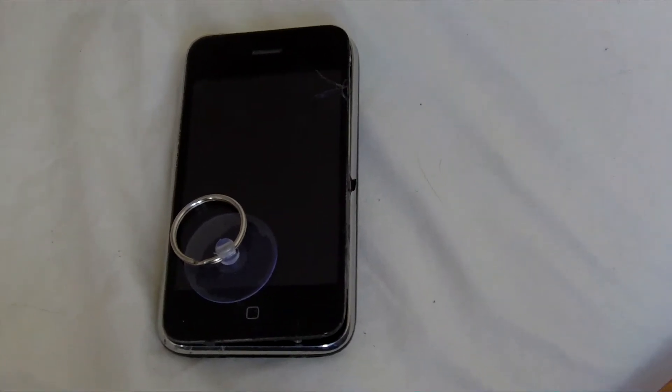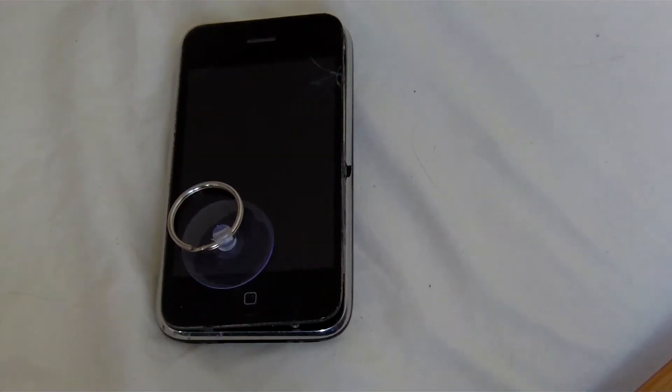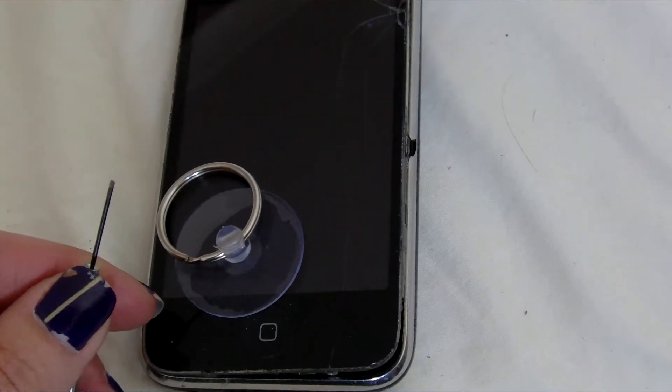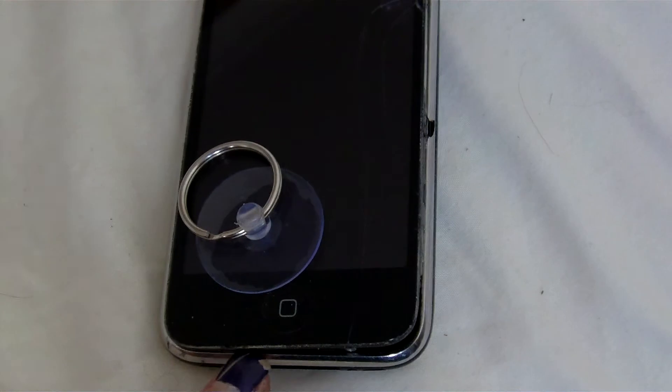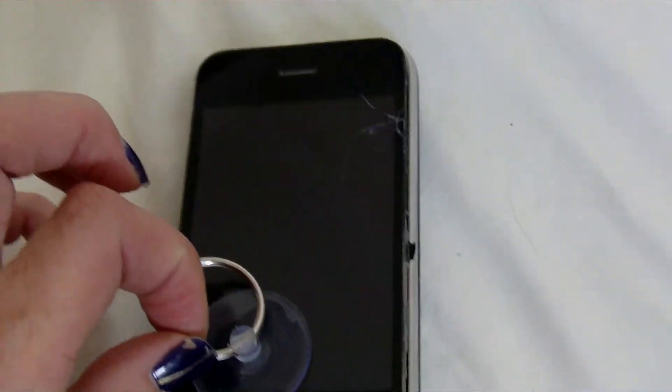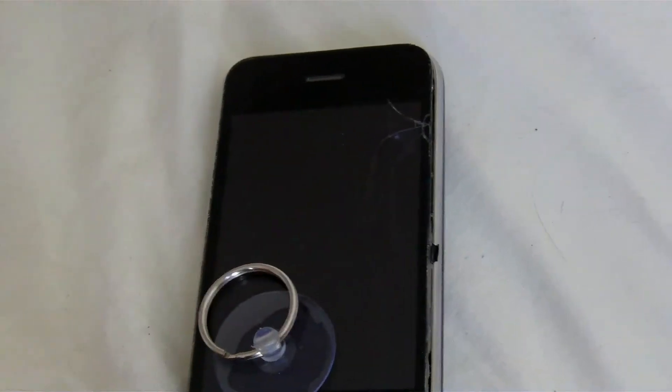All I've done now is I've taken a very, very fine tipped screwdriver — like one of these, absolutely tiny, it's a flat end — and I've just taken it very gently around here, and then used this sucker to pull up, but carefully because there are three ribbons here attaching it.